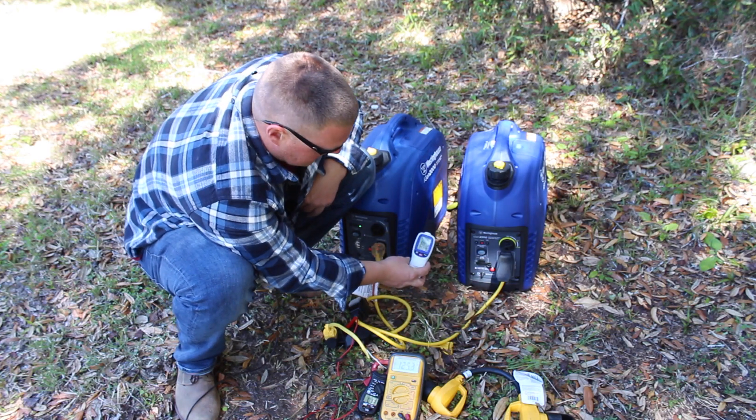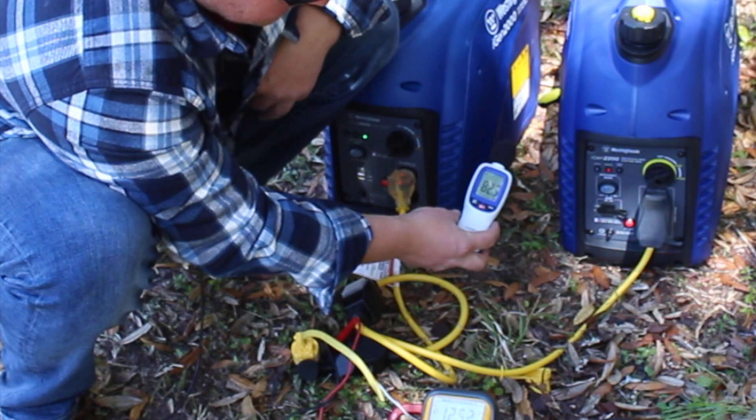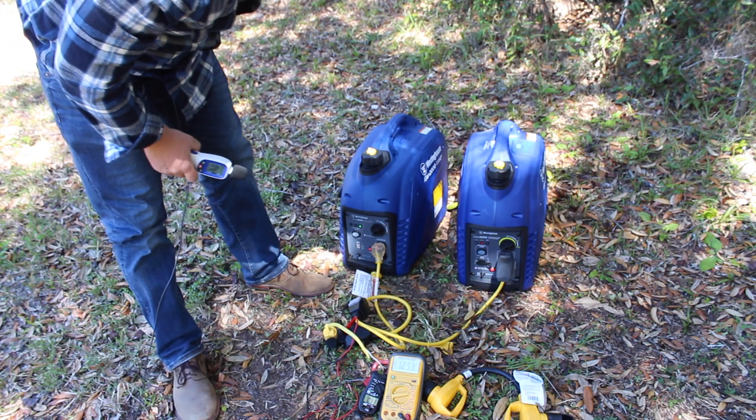We will get a decibel test. 82 decibels with both of these running.